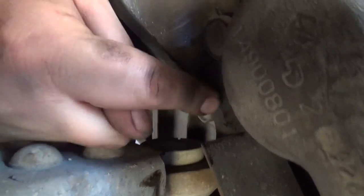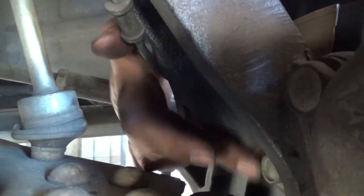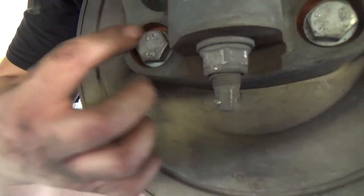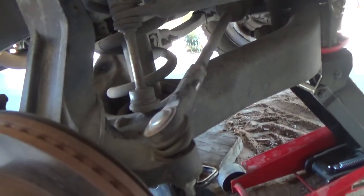Up here it still looks good. The bolts that bolt on the hub — like this one right here and then the two bottom ones — these were good. But the bottom of the shock is still good. That one didn't need tightening, and I think that's it.